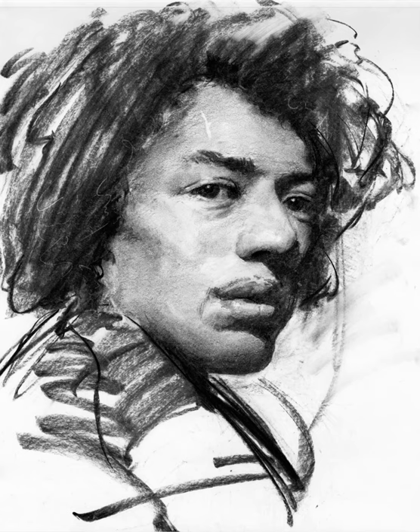Rather than just doing a straightforward time lapse, I thought it would be quite interesting if I talk you through the thoughts that I was having while I was doing this drawing, things I was trying to achieve and how I've worked towards the finish.